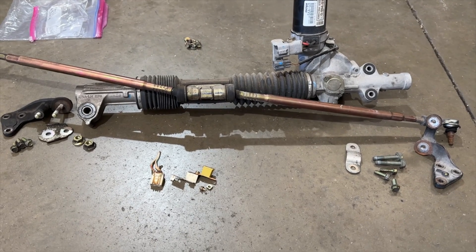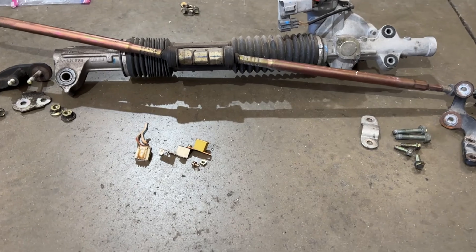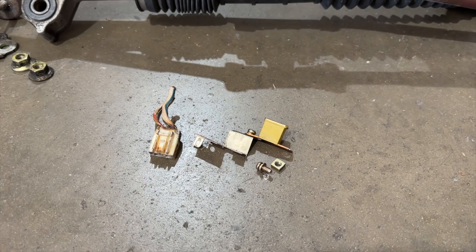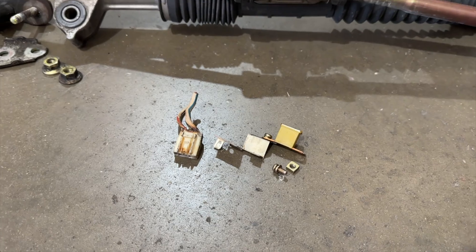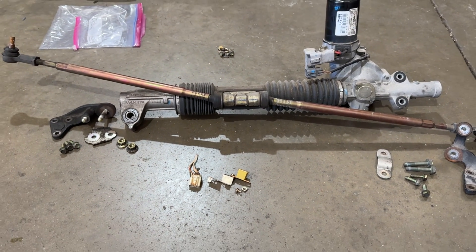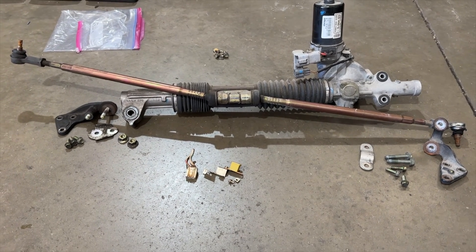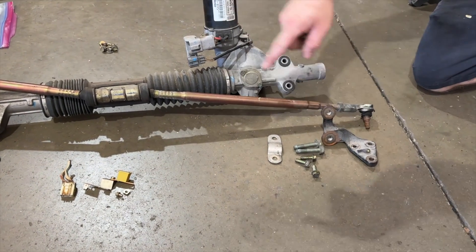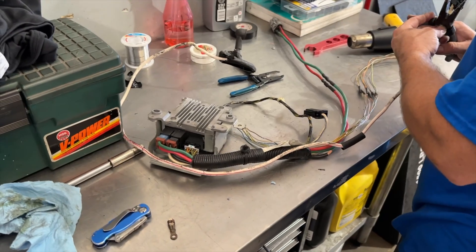You're going to want to pull as much as you can related to this — obviously all the mounting hardware. This part right here is the electrical portion that's going to go into the fuse box, and that car has EPS marked, so it will fit in there and plug right in. You can get all this from a 2002 to 2005 Civic Hatchback EP3 SI, or a 2003 to 2005 Honda Civic Hybrid — both have the same stuff, but make sure you get all your rack brackets off that car.